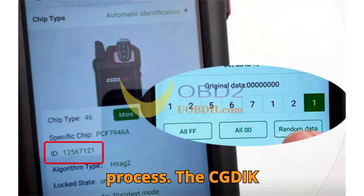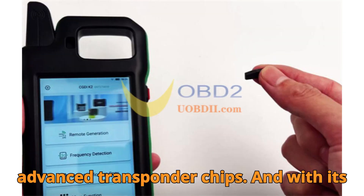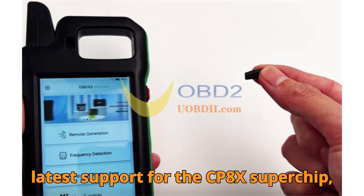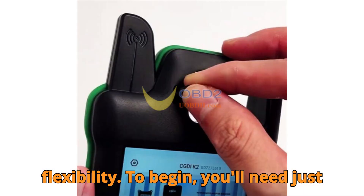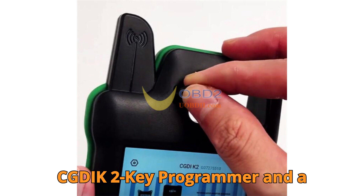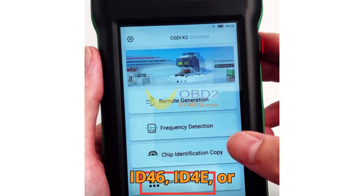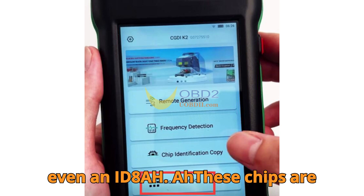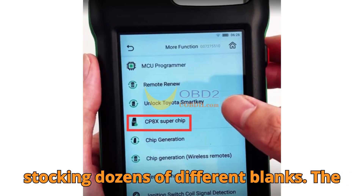Now let's get into the process. The CGDIK2 Smart Key Tool is a highly capable device that allows you to convert advanced transponder chips. With its latest support for the CP8X Superchip, you can work with a whole new level of flexibility. To begin, you'll need just two essential items: your CGDIK2 Key Programmer and a compatible Superchip, which could be a CP8X or other types like ID46, ID4E, or even an ID8AH. These chips are used in a wide range of vehicles, and having the ability to convert them means you can service more customers without stocking dozens of different blanks.